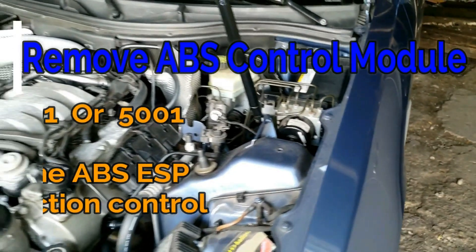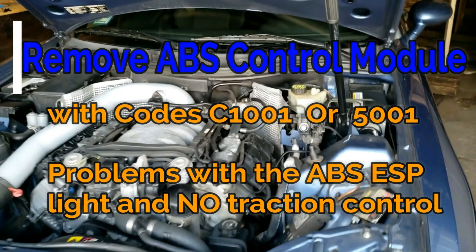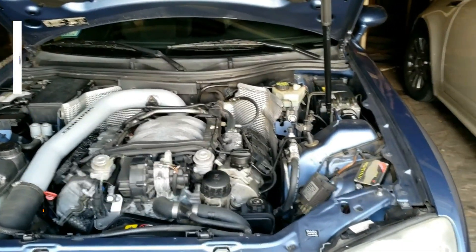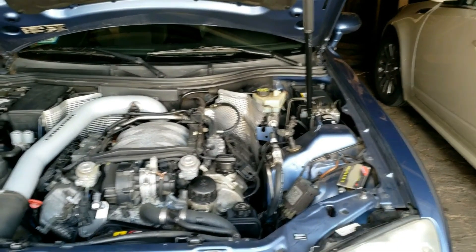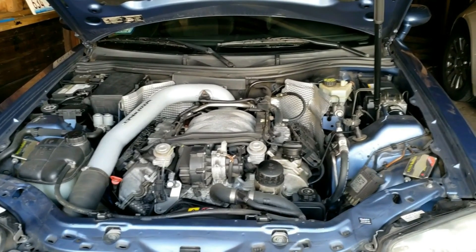I'm going to show you how to remove and replace the anti-lock braking system, or ABS, control module on a Chrysler Crossfire or many Mercedes-Benz like the SL, SLK, C-Class, CLK, W203, W210, and more.